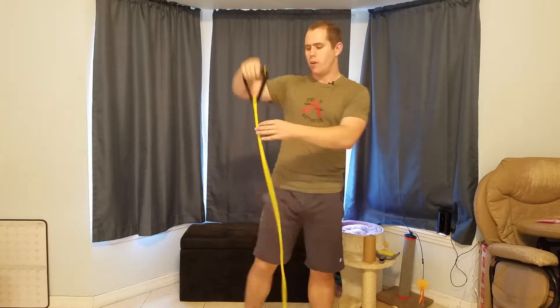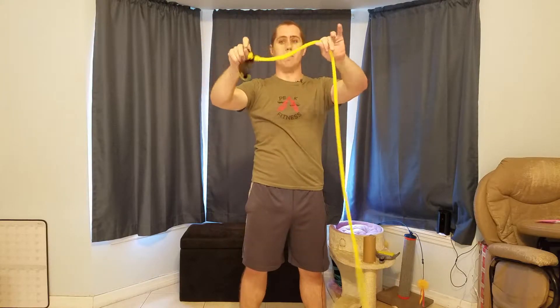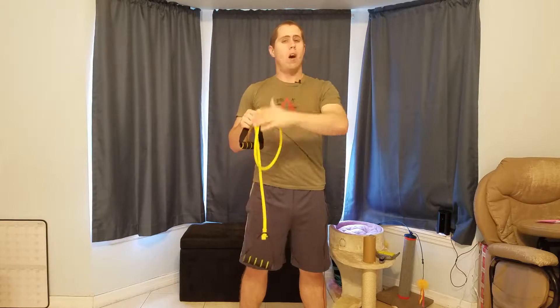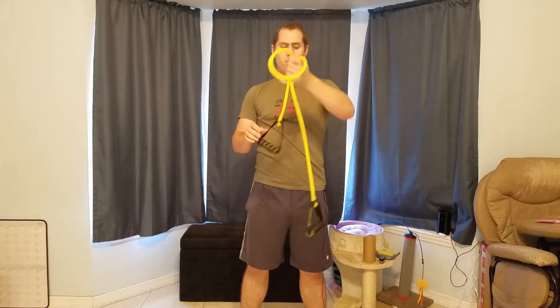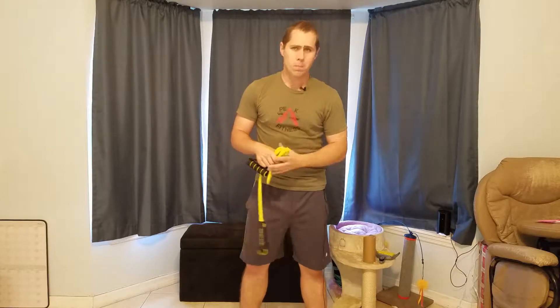If it's too easy, no problem — just stand closer on the tubing to create more resistance by shortening the usable length of the band. Also keep in mind the amount of resistance you need is based strictly on you. This band doesn't have a lot of resistance, but there are other bands with a higher resistance rating. You'll probably have to figure out what you need through trial and error.